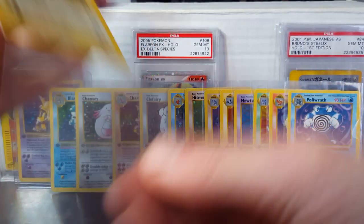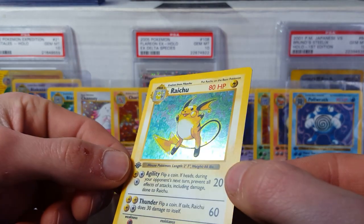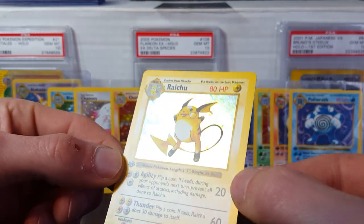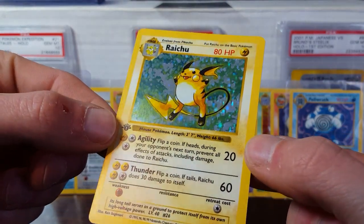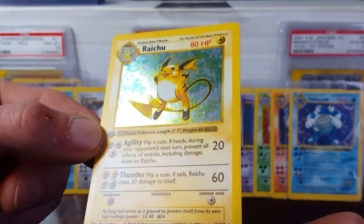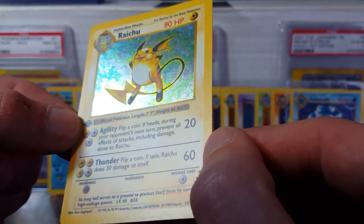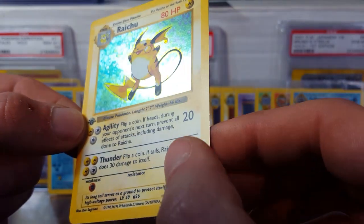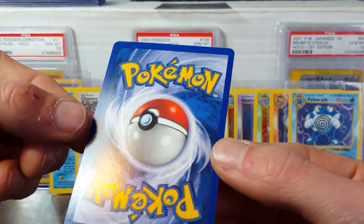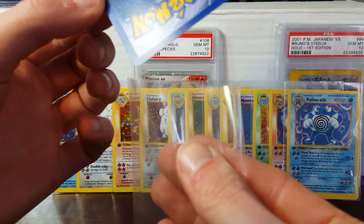Next up we have the Raichu. Small silvering there. The holo patterns on these things are just insane — look at that, it's just so awesome. I wish they would have had holo patterns like this on more of the sets. Looks like there is some scuffing right between the letters on the thunder attack. Other than that, I would definitely consider this a mint card, so I'd be happy with that.